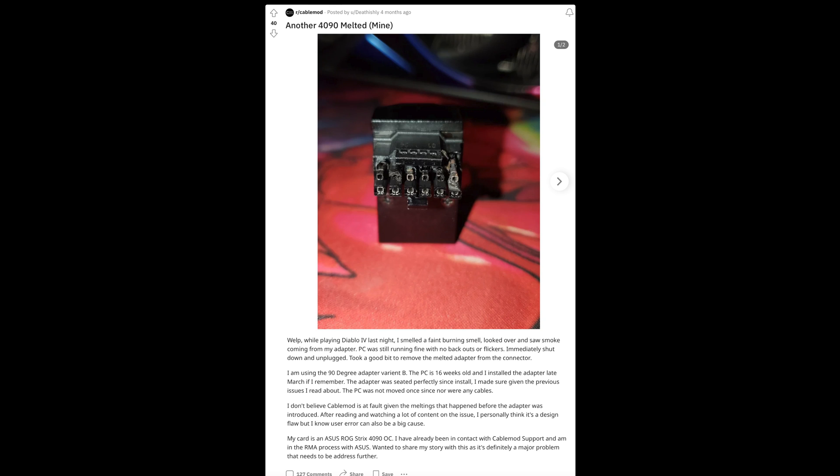Crazy bends are sometimes unavoidable - the 4090 is often very wide, making some cases not really compatible with it. Even in an NZXT H510 or Lian Li O11 Dynamic case, with some 4090s it's hard to close the glass without bending the cable. Smaller cases make it really difficult to do a proper bend of that particular cable.